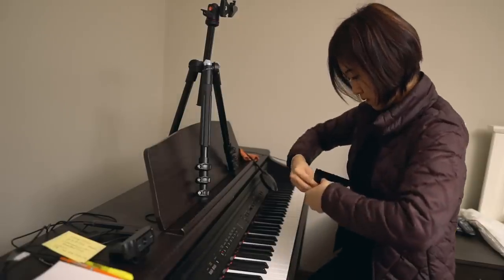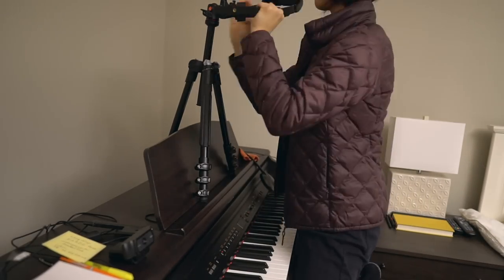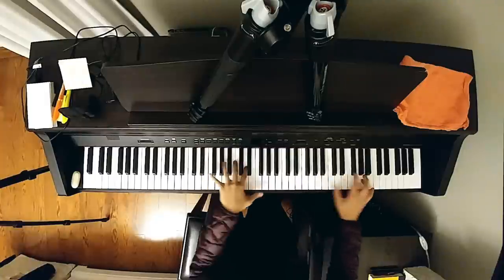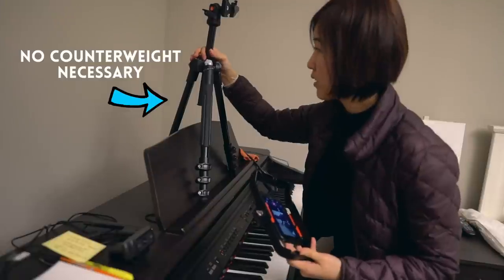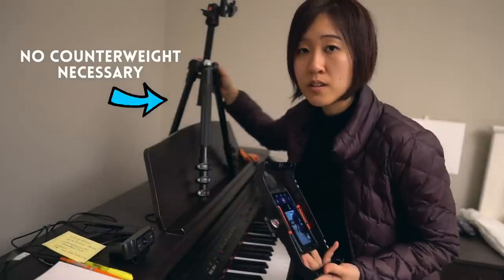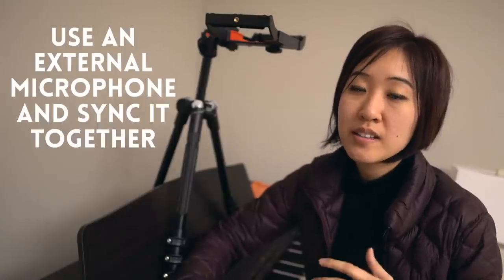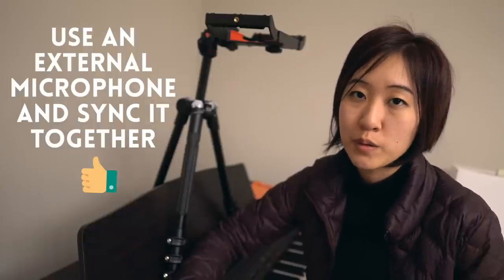Next, I mounted it onto a more ordinary tripod, one that doesn't have a 90 degree extension. I just have the tripod on the short sticks on this keyboard right here, so you can probably recreate this on a grand piano as well. The only thing with this setup is that the audio from the phone is not so great, but that can be easily fixed by using a separate audio device to capture the sound and syncing it in post.